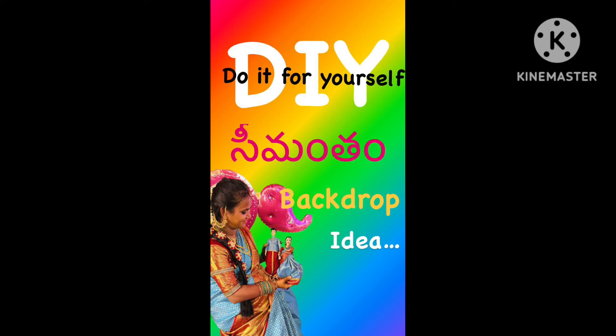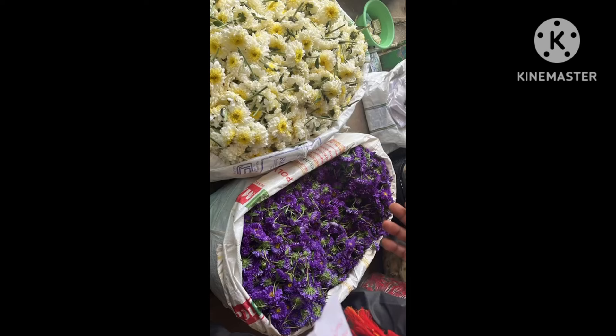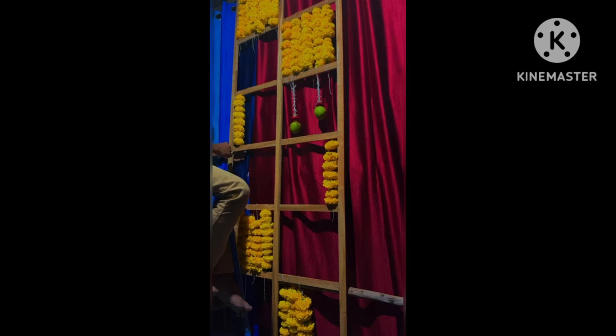Hi, hello, welcome back to my channel. It's a good vlog. Hi everyone, here is my DIY vlog. This is the mark that I am doing — a DIY backdrop.